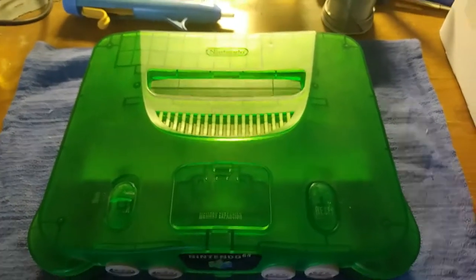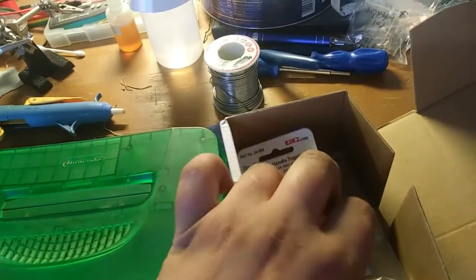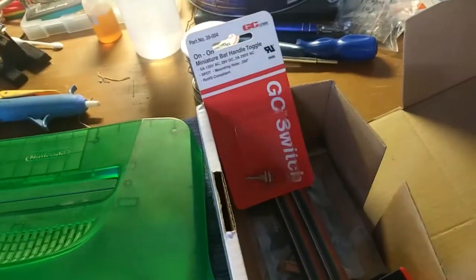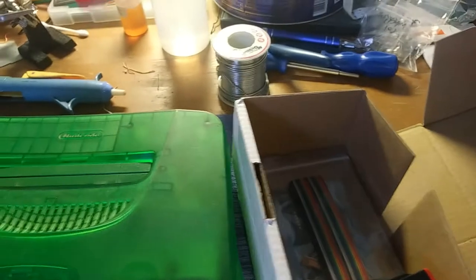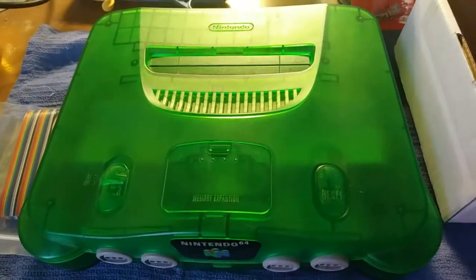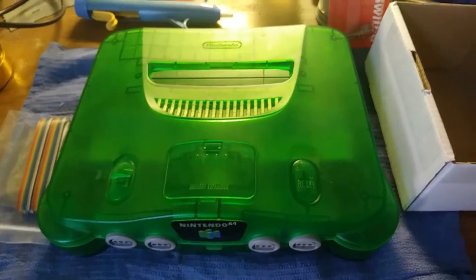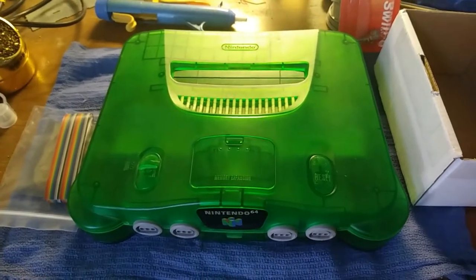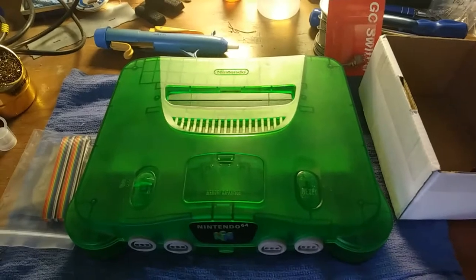Here we have a lovely jungle green N64 console that is about to be RGB modded. I've removed the expansion pack already, and there's a switch for switching the anti-aliasing on and off — something like that. I'll have to look at the instructions again, but we'll be installing a switch for that. This is the RGB kit from ETIM, and this is for a customer looking to play this on a PBM monitor. He's getting a compatible cable and I'm putting the kit in for him. Those PBMs are supposed to be the ultimate gaming monitor for retro consoles.